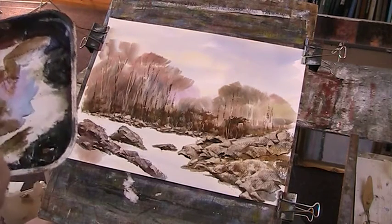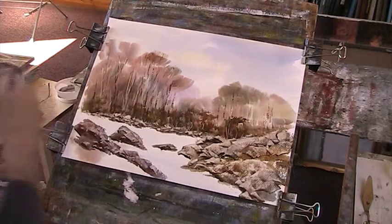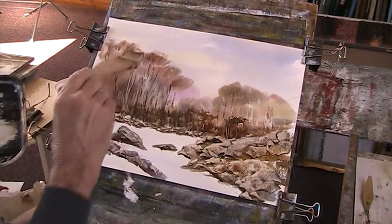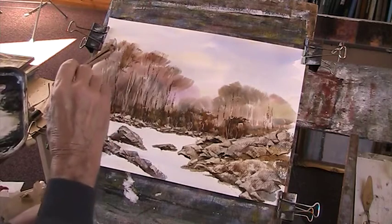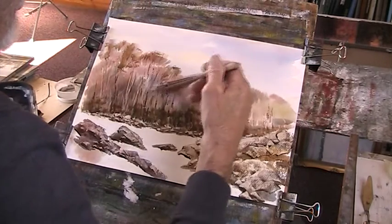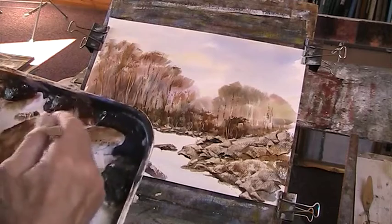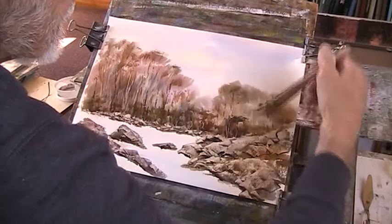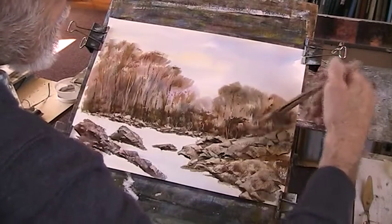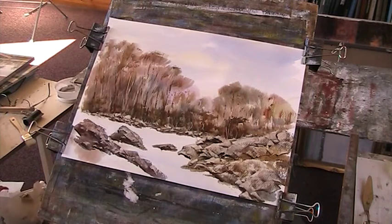Now we're going with our reds — just use the side of the brush here. If you've got it hard, otherwise it'll look a bit smudged — that's not so good. That gives you an impression of depth. I can put a bit of blue in there. It's probably better before I mucked about it, but there we are. I'm going to dry it off with the hairdryer — take your headphones off.